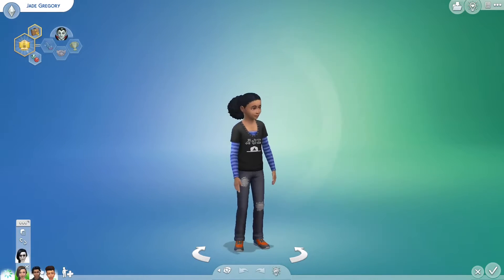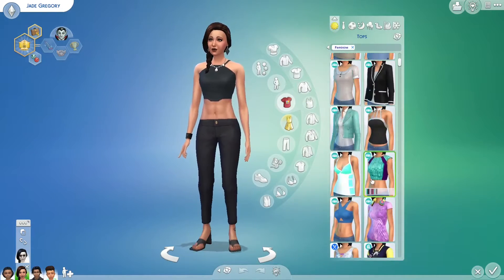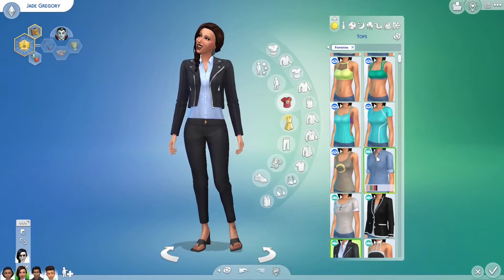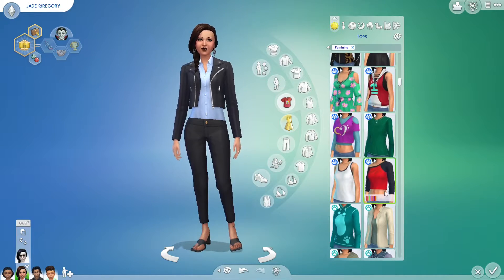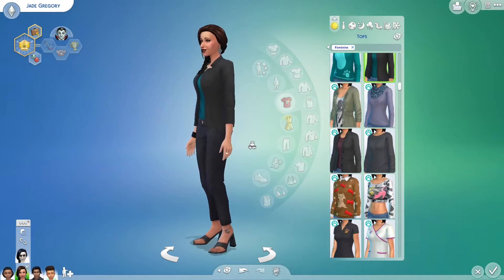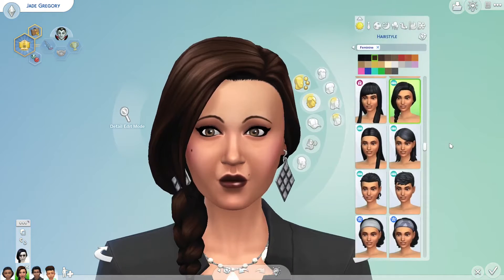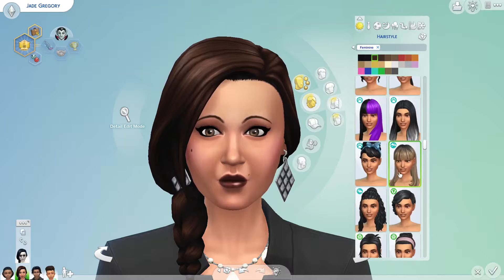Okay, so now for Jade's makeover, which I'm kind of excited for. I don't know if I'll change the vampire form - maybe. Let's start with having a different top. Hmm, what else could we do? Should I do that? That looks cool. I'm starting to think I might have to change the other side because it's going to be different. Okay, she's medium height. Hair length is medium.